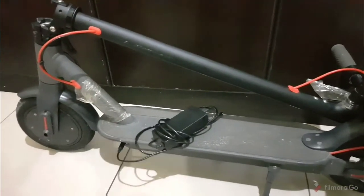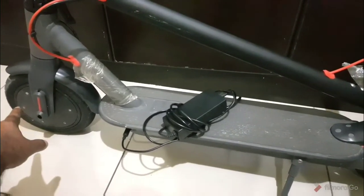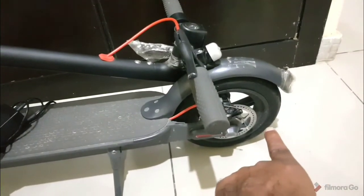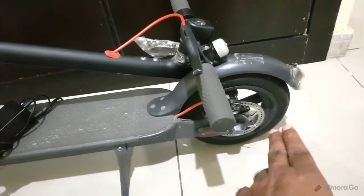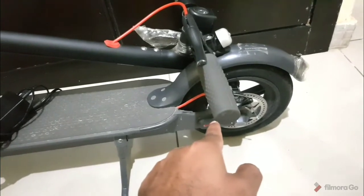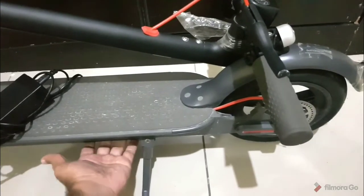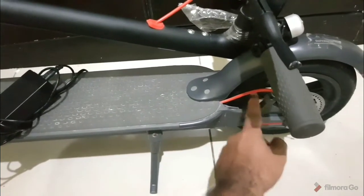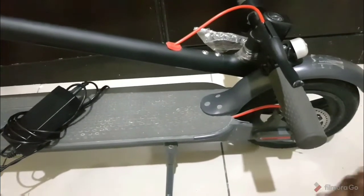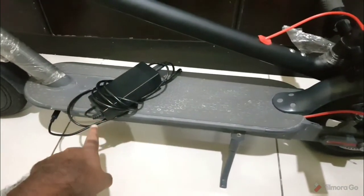As you can see, it has very good wheels — this is the front one and this is the one at the back. The rear wheel is actually providing the power, so it's a rear-wheel drive. You can see the wires — that's where it gets the power. The lithium battery is right down here, it's a long big one, and it supplies power to this wheel to make the scooter move.